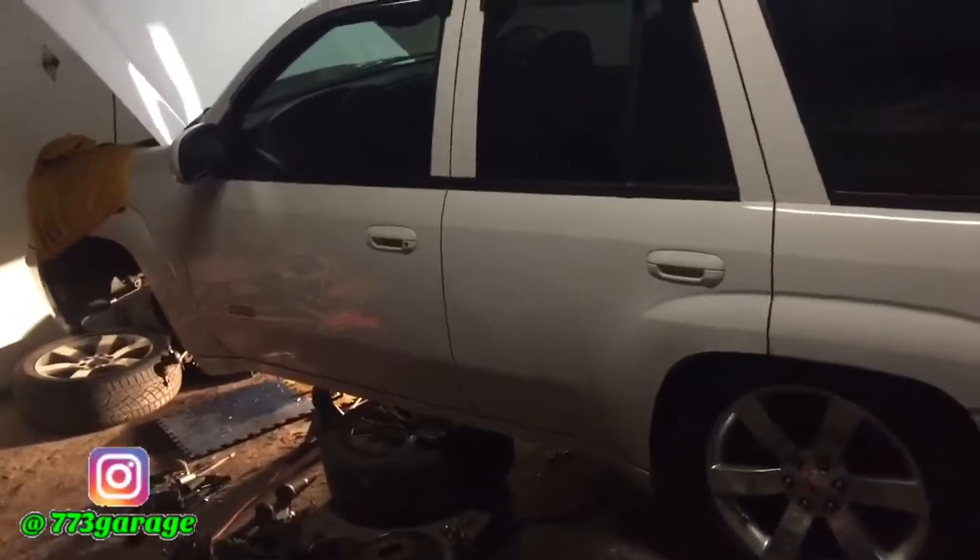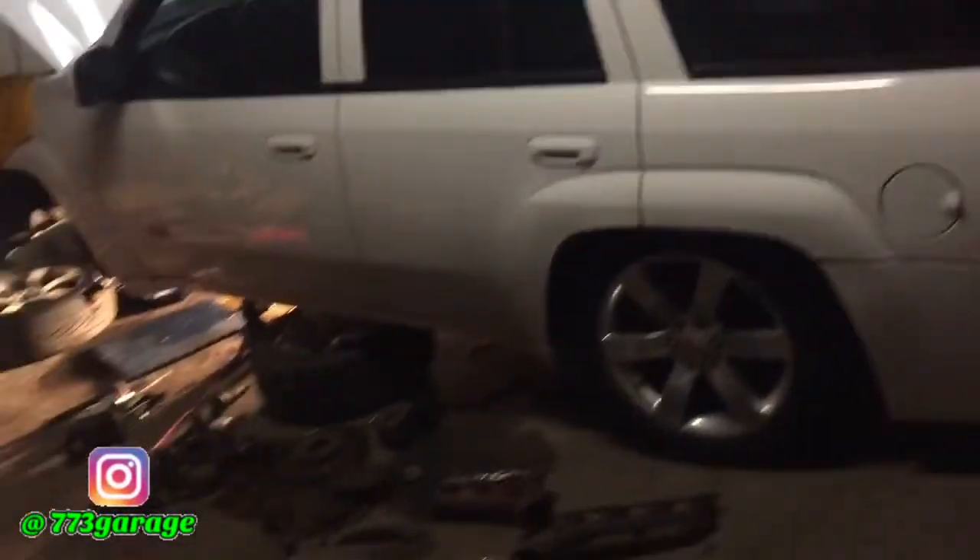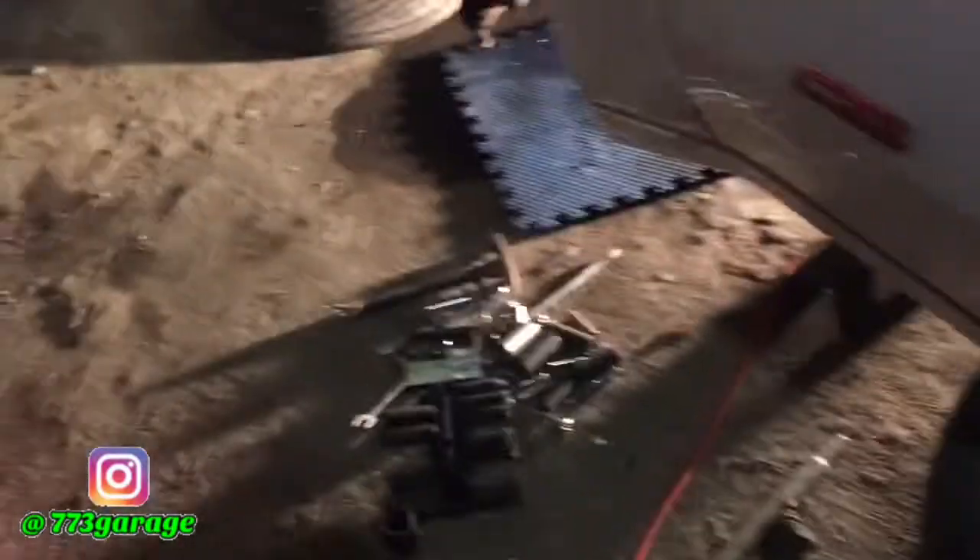Today ended up being a really nice day out, it's about 45 degrees out. This is the update on the Trailblazer — as you guys can see it's still sitting the same way as the last video, and I'm going to explain to you guys some more about what's really going on. We have all kinds of pieces on the floor that I got to put back together.